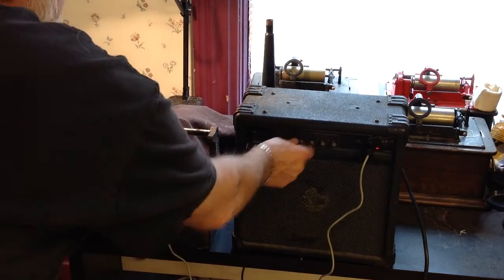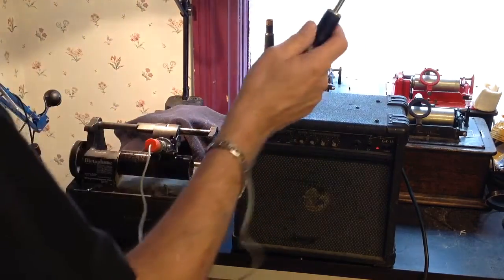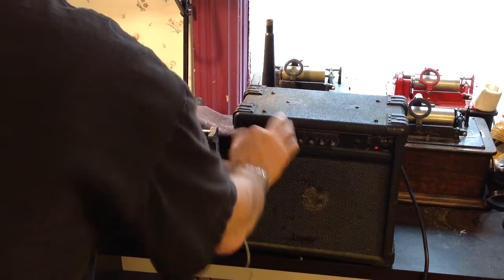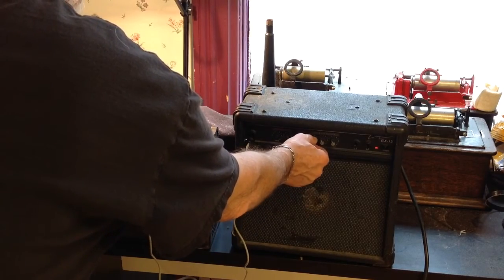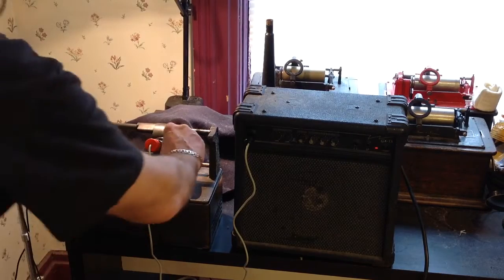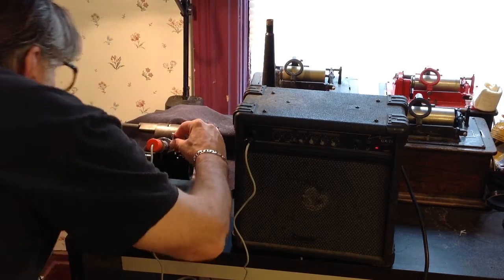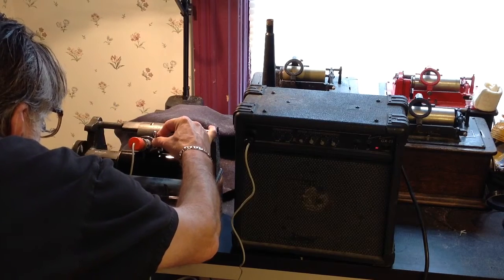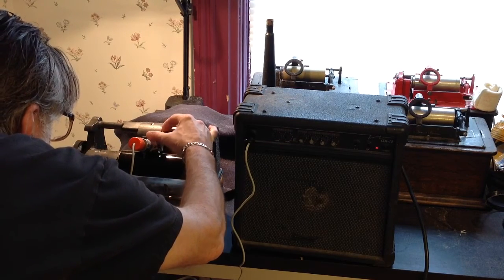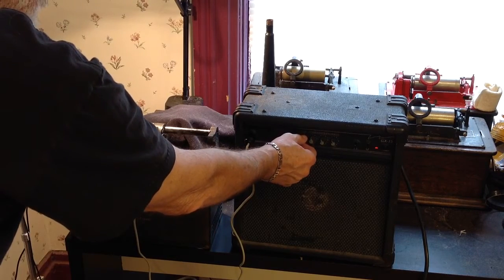All right. So we stop the amp, unplug everything. I'm going to take the orange driver, plug it into the input. I'm going to turn up my bass. I'll leave the tone controls where they are. Line up our stylus. Okay. Here is the playback of a microphone recording.